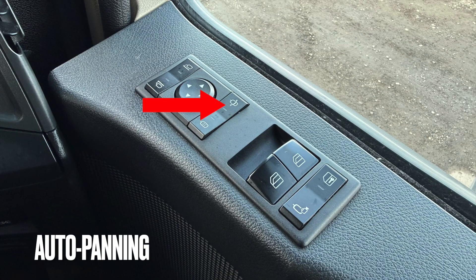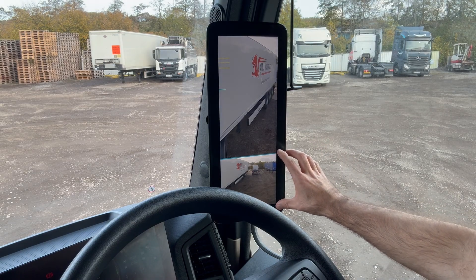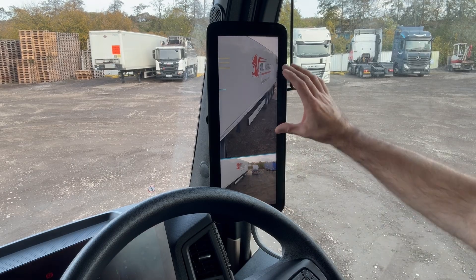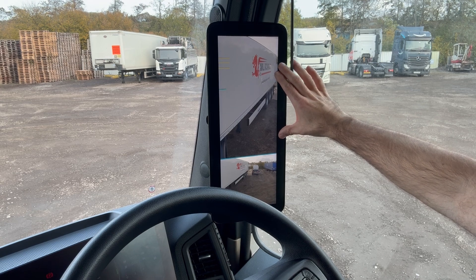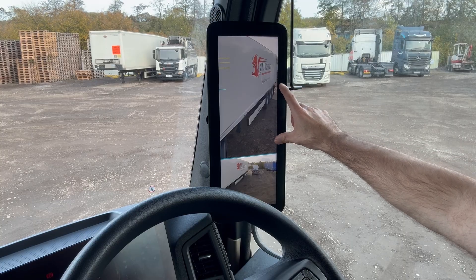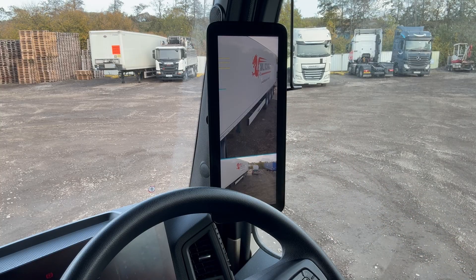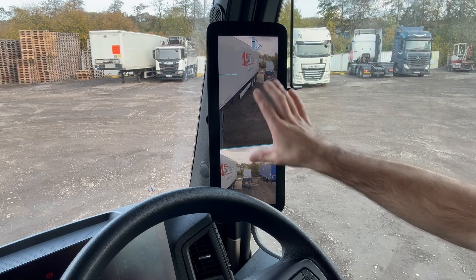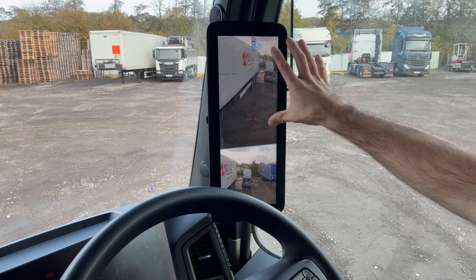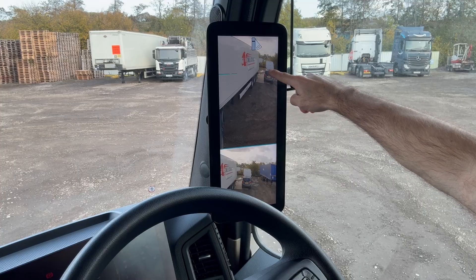Another useful feature of the mirror cam system is the auto panning function. As you can see, we're reversing around a corner into a parking space — visible in the smaller wide angle display — but in the standard larger section of the display the trailer has turned so much that it's approaching the edge of the display, making it hard to see where the trailer is pointing. If you switch on the auto panning function, the camera will pan outwards and zoom out as you turn around the corner in reverse, so you can see much better where the trailer is aiming at the back.